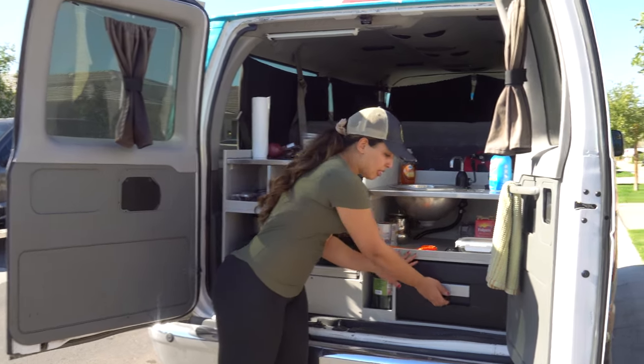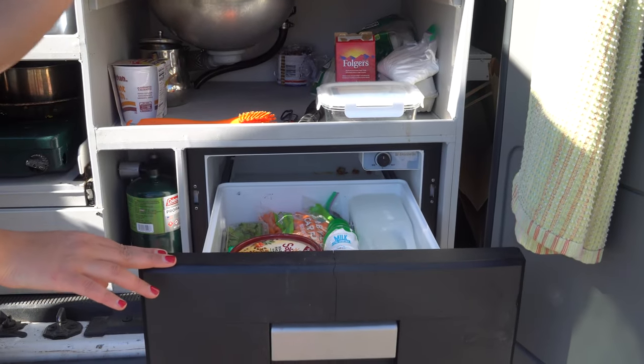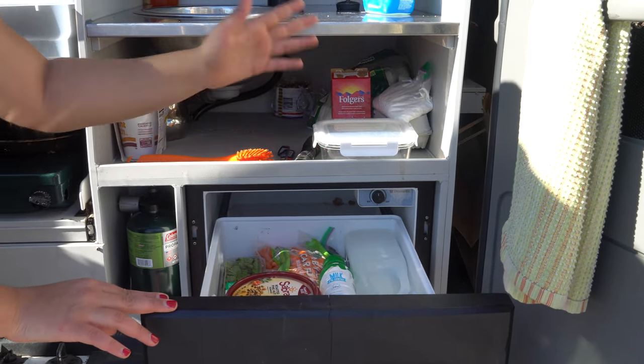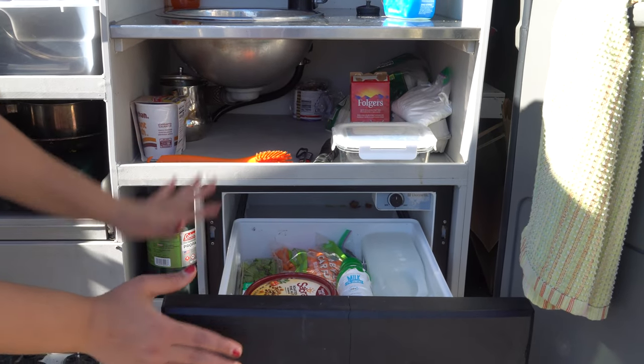Let's start with the kitchen area. The first thing we have is a mini fridge. The size is large enough for you to store your perishables — we just wrapped up our trip, but you can see we've got some milk, fruits, cream cheese — all of the perishable produce can go in here.